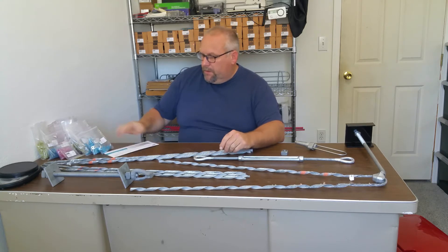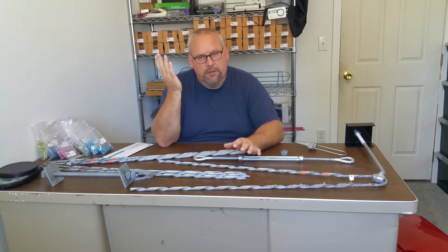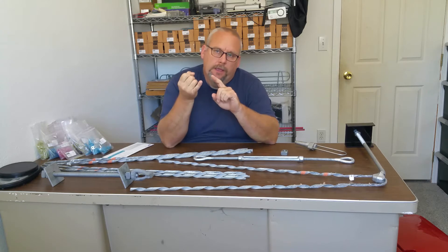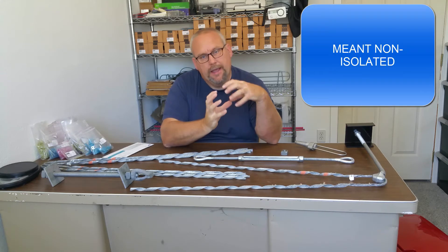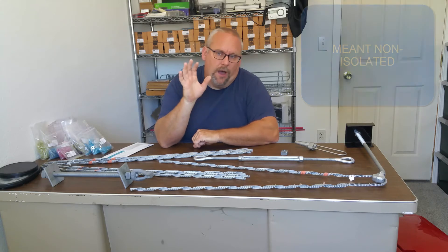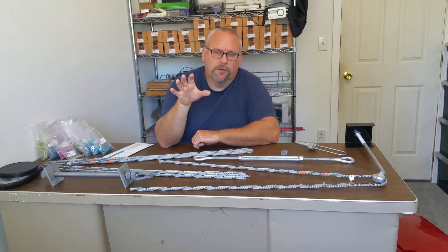I knew I needed an anchor. I went out and looked at the poles and observed a couple things about telephone poles: if the guy wire is down below the power lines, they're non-insulated guy wires, meaning there's no isolator in the guy wire itself.